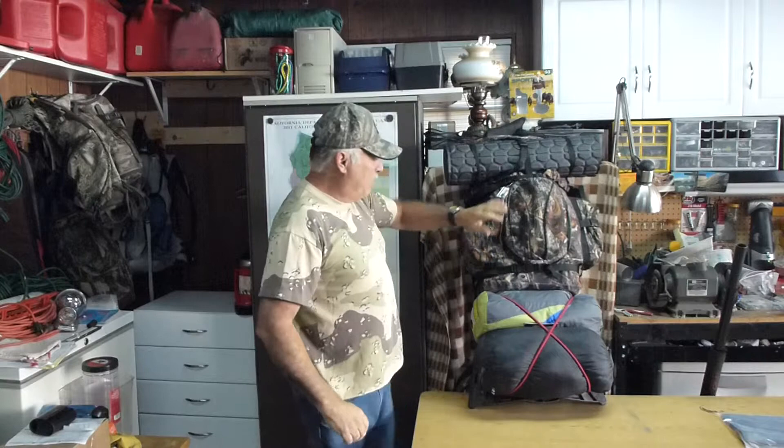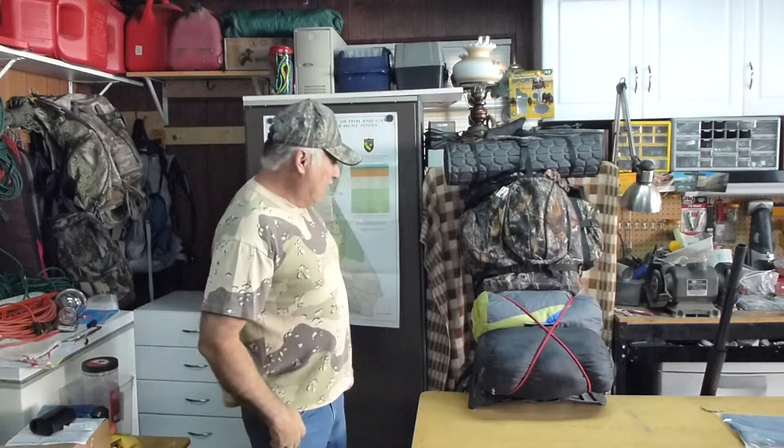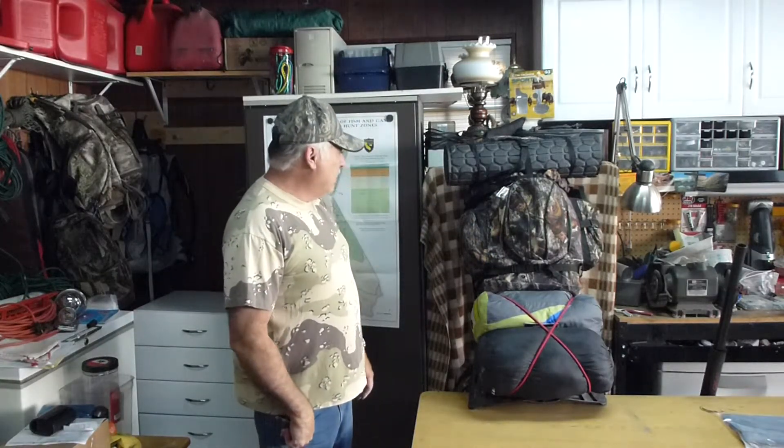I'm looking forward to using this setup because I've lightened it a lot and it's a comfortable pack. I'll see you when I do the setup of the Morrison tent.